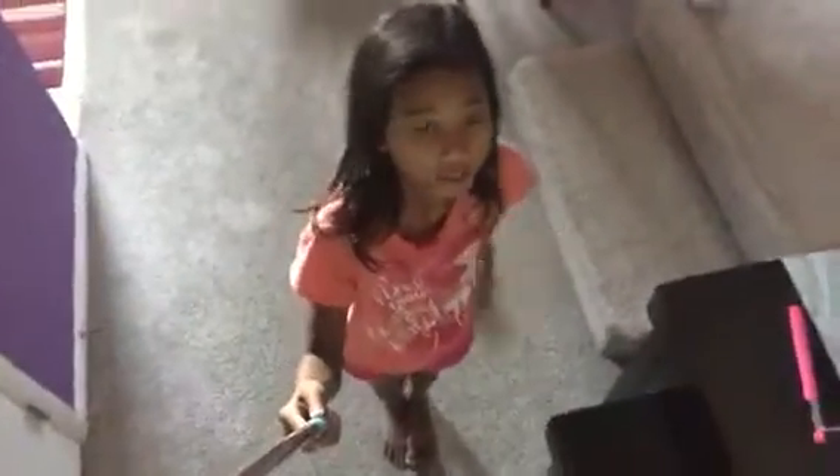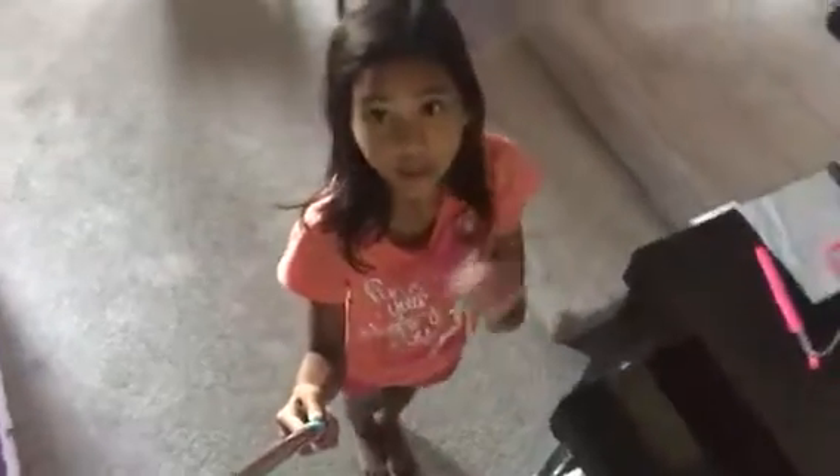Hey guys, it's me, AJ from Zahara, and as you can tell by the turn of this video, I got a new selfie stick, and you guys are probably wondering that I already got a selfie stick.